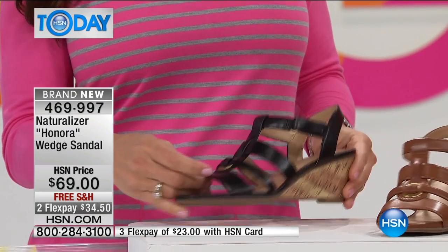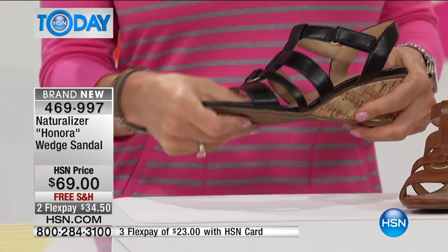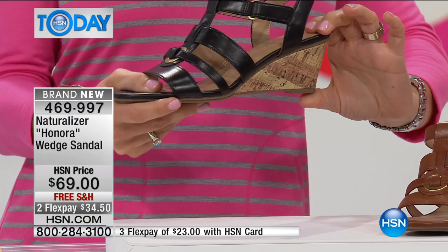This is also a man-made leather — a man-made material — so sizes six and six and a half all the way to size 11. It's a medium width, N5 comfort system, really great looking wedge.